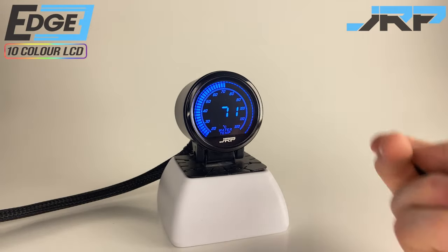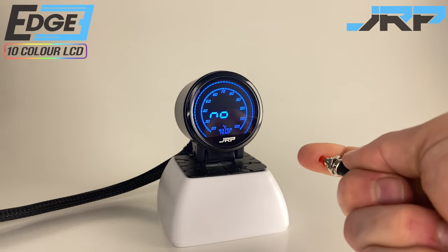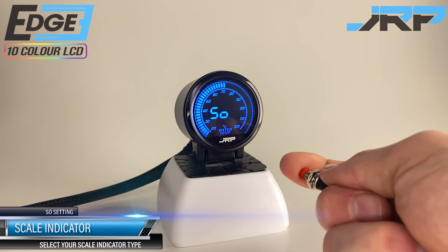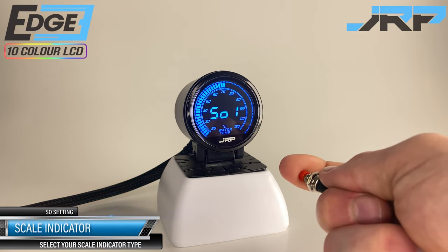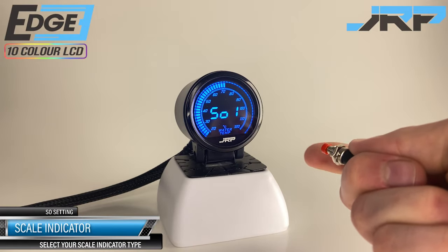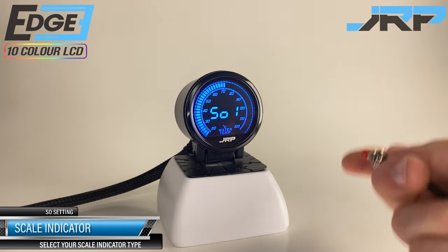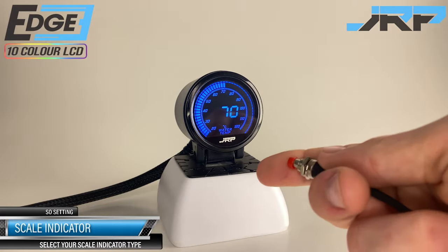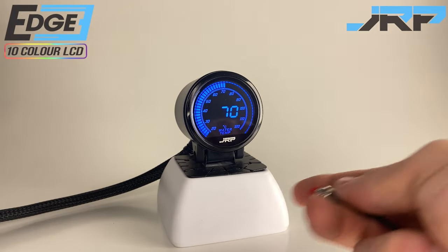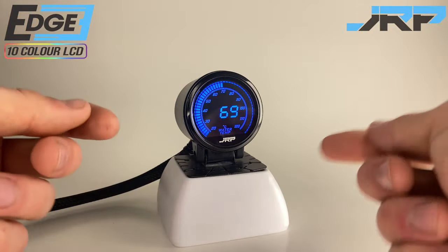The last option in the menu common to all Edge Series gauges is the indicator display type. Locate the SO option in the menu and hold — a confirmation beep will let you enter the menu and a short press takes you through the various display options. It's best to work with this setting after the car's engine has been running for at least five minutes, because all indicator types appear the same for temperature ranges below 20 degrees Celsius. Once you're happy with the display type, wait for the gauge to return to the live data screen.